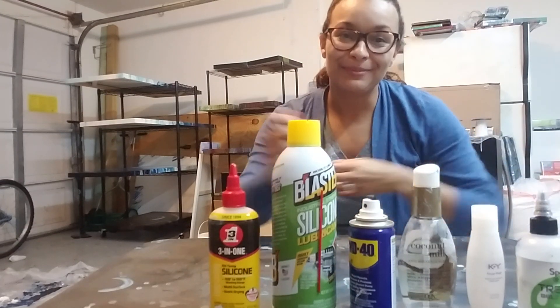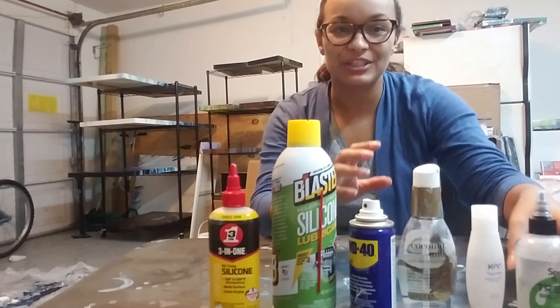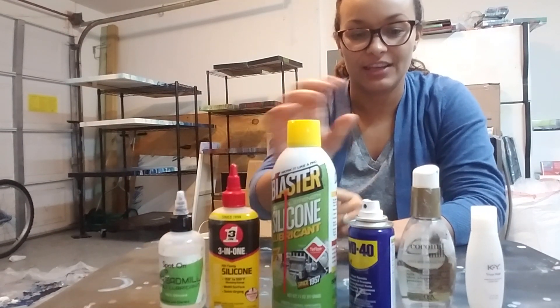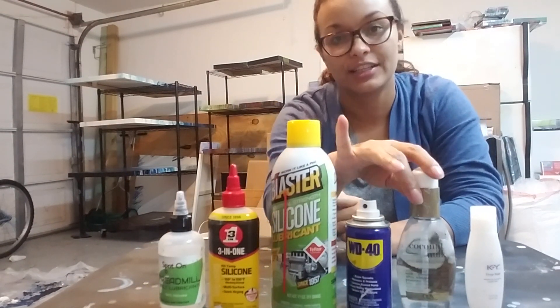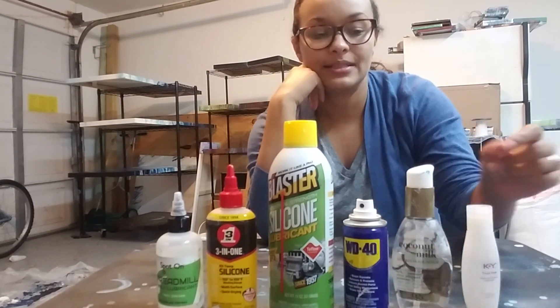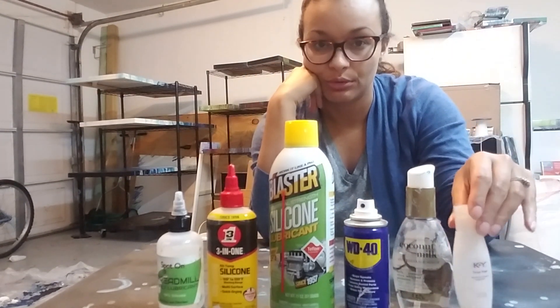Hey guys, Molly from Molly's Artistry here again. I just wanted to do a quick video, like I had said, on the silicone products that are out there — there are probably quite a few more than this, but I just wanted to go through them real quick.